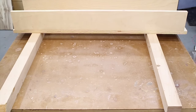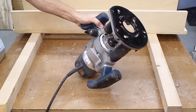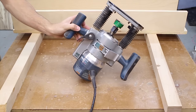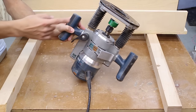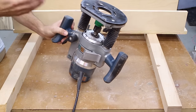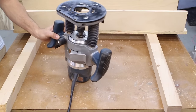The last thing you're going to need, of course, is a router. I have mine set up here with an inch and a half diameter straight bit. You can use any size straight bit you'd like — just keep in mind that the wider the bit, the faster you'll be able to go over the workpiece. You could certainly do this with a quarter inch bit, it would just take you six times longer.